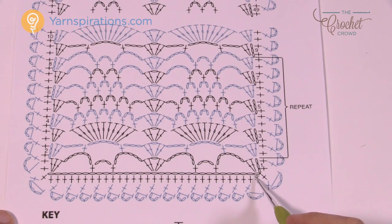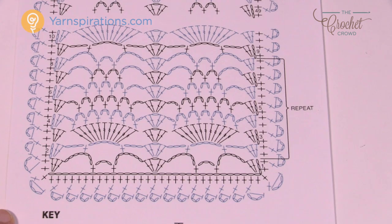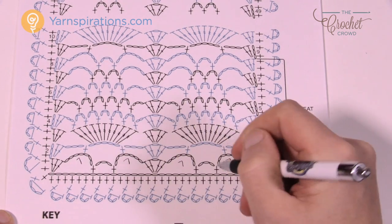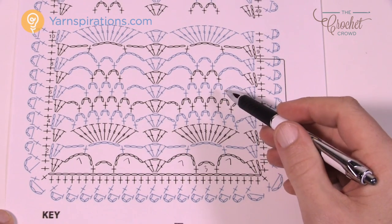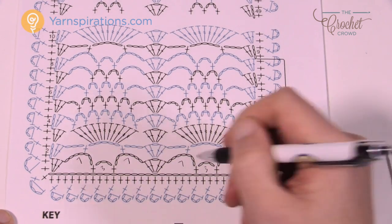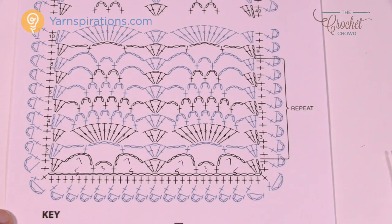Now that you've done your chain, we're going to establish the first part. It helps to write things down — there are seven chains in the big sections, and then threes in the other ones. All these little pineapple strips are made up of chaining three. Then you skip five chains and go to the sixth. There's going to be five chains here and five here — just watch your counts right off the hop and you'll be on the right path.